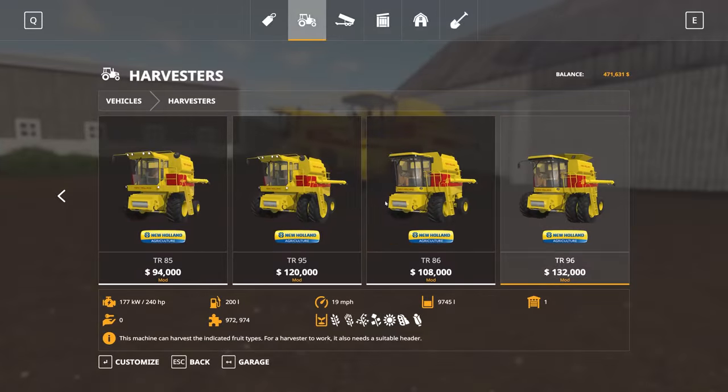Let's jump into the store and take a look at all of the options coming out with this New Holland TR Pack. There are four variations of the combine, starting with the TR-85 all the way up through to the TR-96. You've got a couple of models for the older style - the 85 and the 95 - and then the newer style with the 86 and the 96.